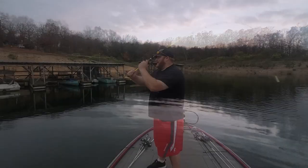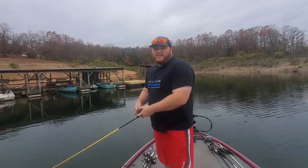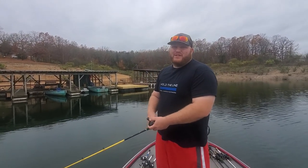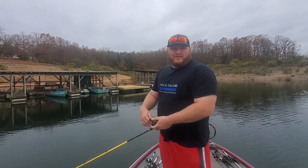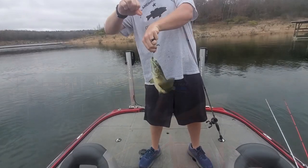Got him! Finally! Yes! We can all go home now. Alright guys, final day out here on Bull Shoals. Definitely the most cloud cover we've seen all week. Rained a little bit early this morning, so we'll see how the conditions change.